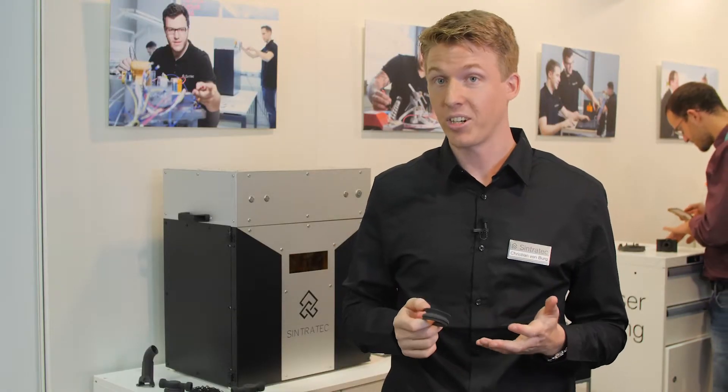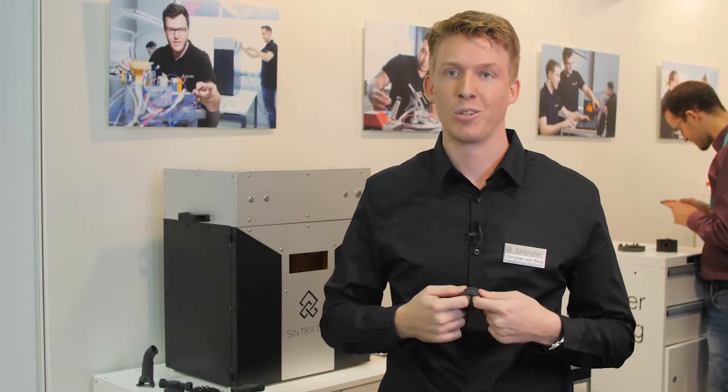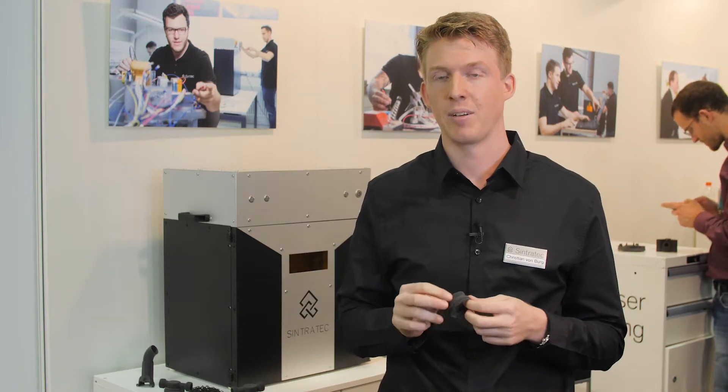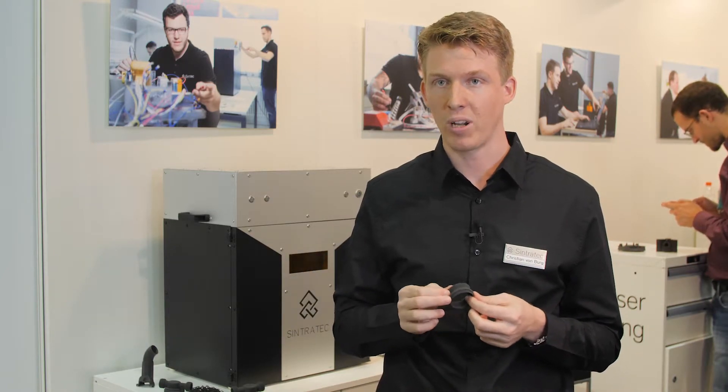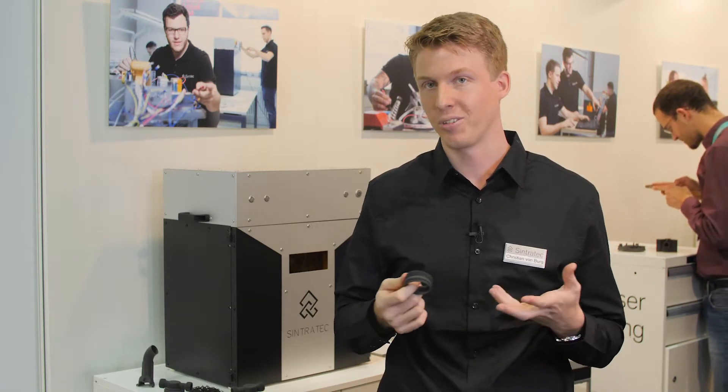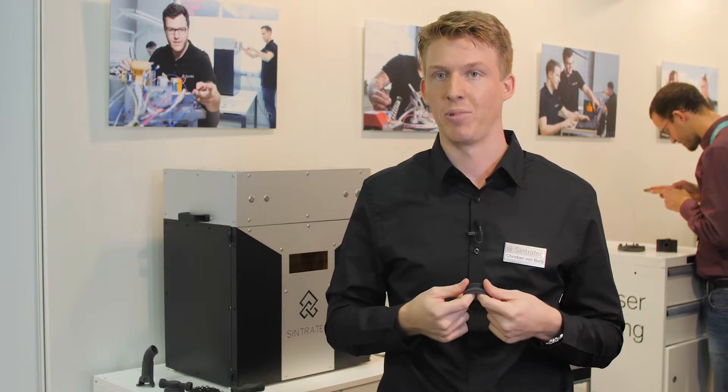To show you how the material behaves, I will now try to destroy this part. It's a printed ring with a wall thickness of less than one millimeter, and I will try to destroy it so you can see how strong and flexible it is.